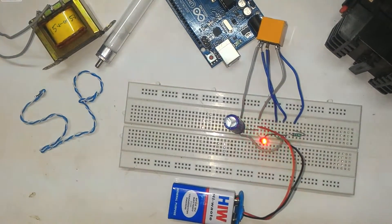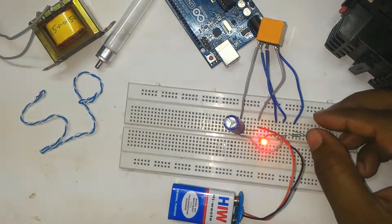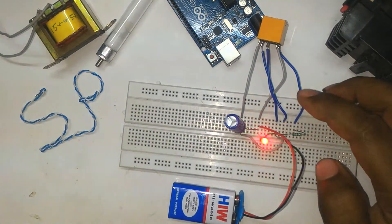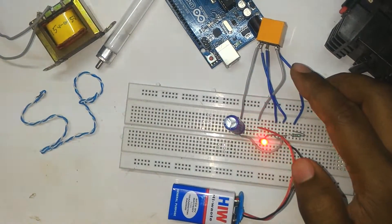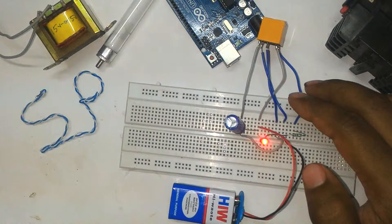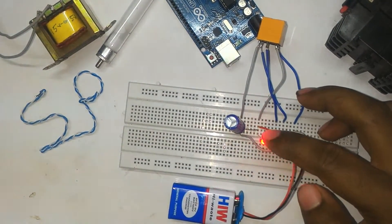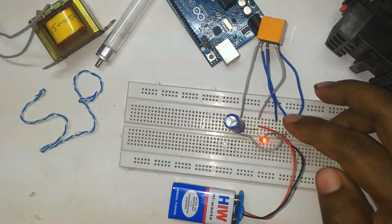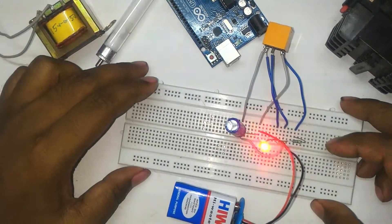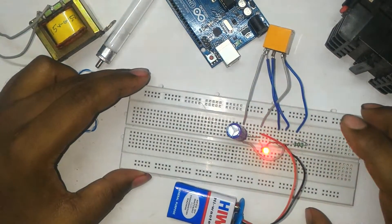Hello friends, today I am discussing how to make your own LED blinking circuit or light dimming circuit using an SPDT relay, without using any kind of timer circuit. You can make this using an astable multivibrator or a timer circuit. Today I discuss this and explain how it works and how you can make this circuit.